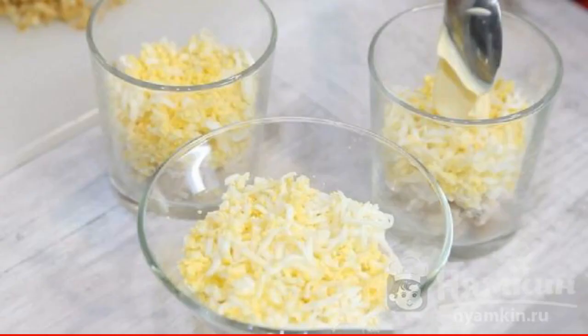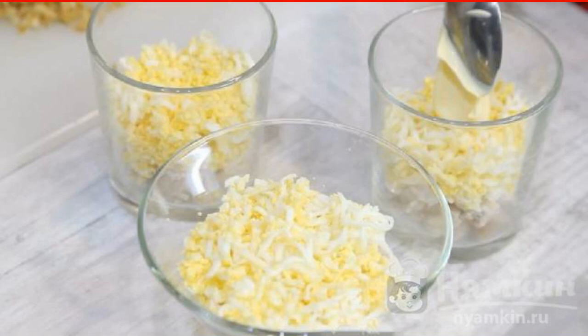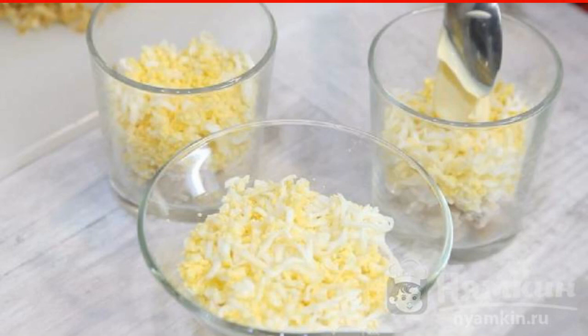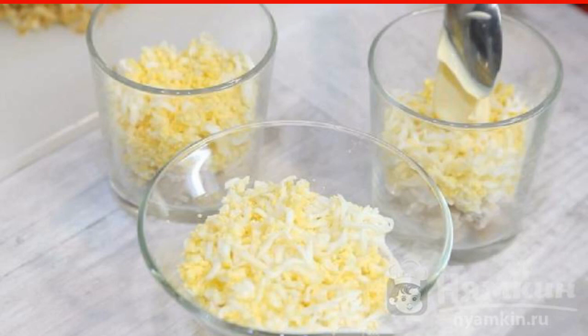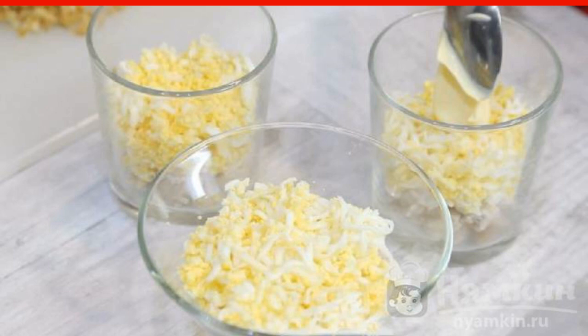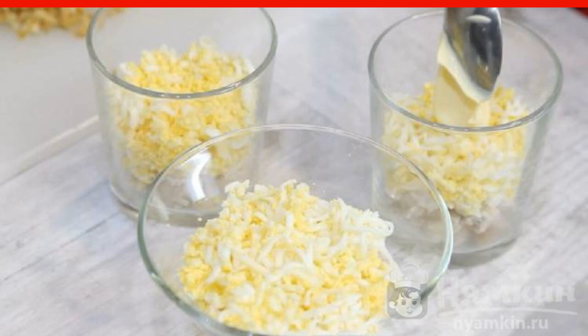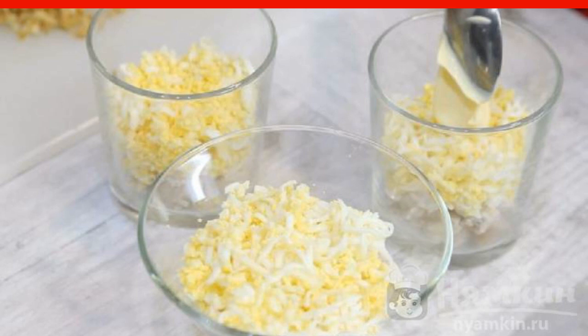We proceed to the assembly of the salad Negresco. It is usually served in portions, so it is convenient to use glasses or special cream cups. We send the chopped chicken to the bottom. It should be salted if it was not done during the cooking process. Top with a layer of eggs and lubricate everything with mayonnaise.